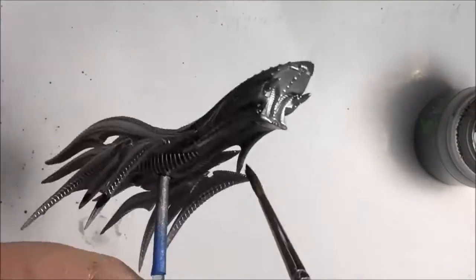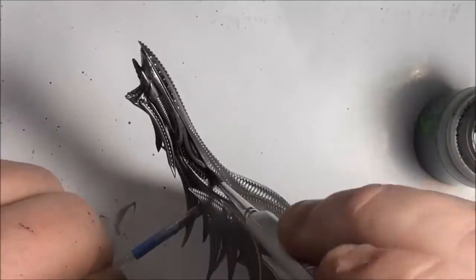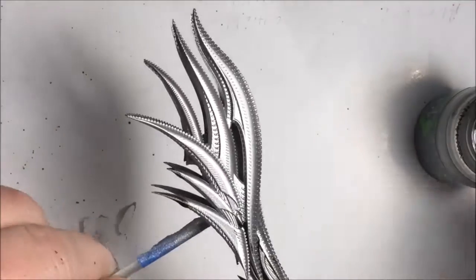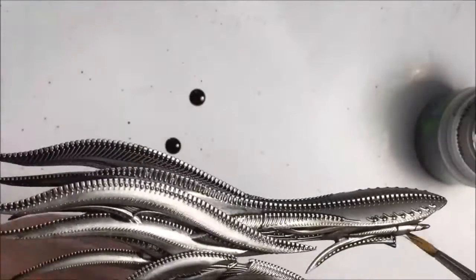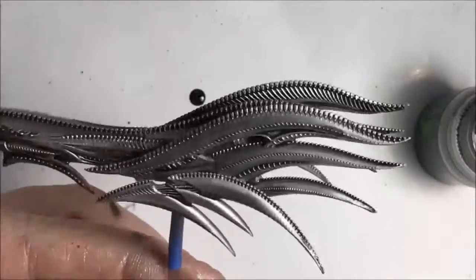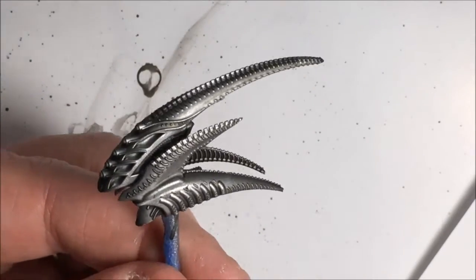Do one section at a time and make sure you get it really good — don't let it pool before you move on to the next one. The reason you want to do that is it's a large model, and by the time you get all the way around it may start to dry and cause problems. Here's the model completely covered, all painted up with Null Oil. As you can see it's dry — let it dry for about an hour.